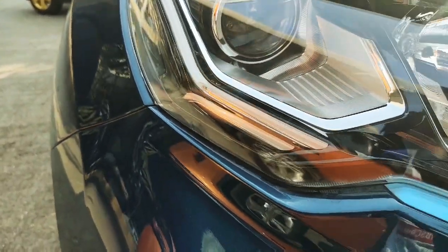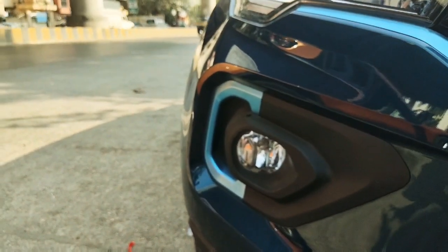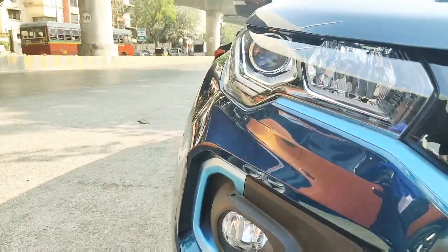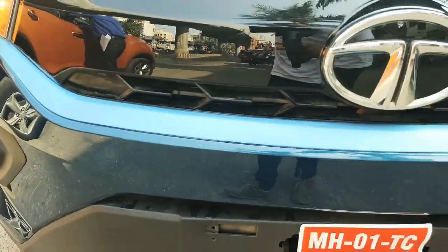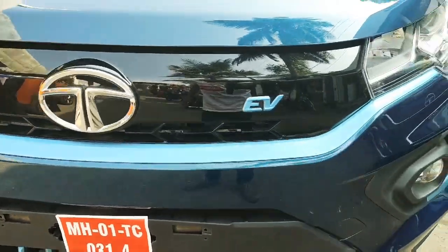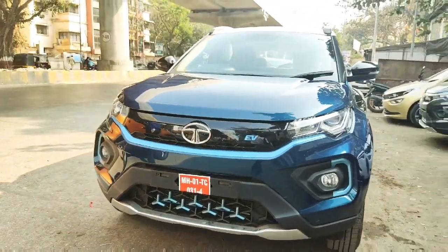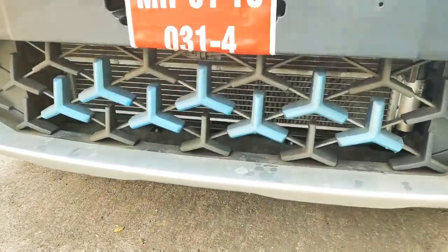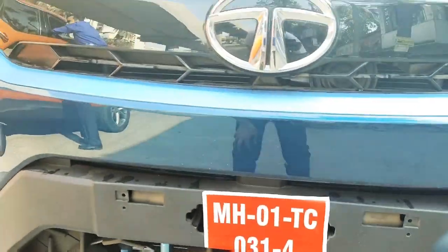You can see a beautiful blue emblem on the grille. You will get the projector fog lamps, the whole grille housing, and the blue emblem. The Tata Nexon is available in white, grey, and blue colors — and this blue looks really good. You will also see the bumper with the tri-arrow design in the same blue color pattern.